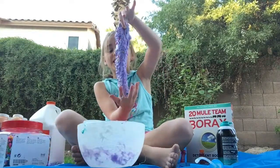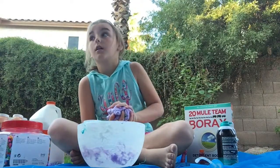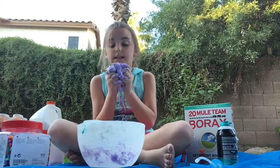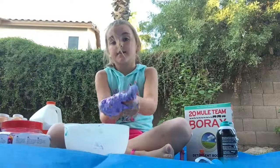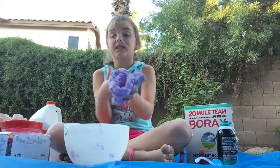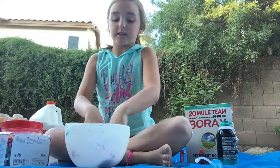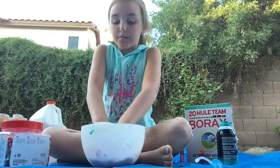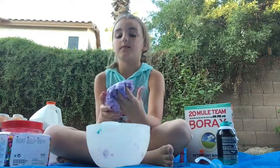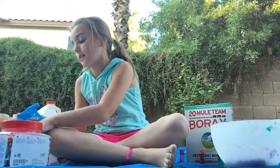I call it the Lego slime because these beads look like Legos. Here it is, the finishing product. Honestly, if you guys felt this, it's like the best. I think this is probably my best slime yet. It's really crunchy. Now let's give it the poke test. It doesn't really pass the poke test because you can't really hear it. But I'm going to put this aside.